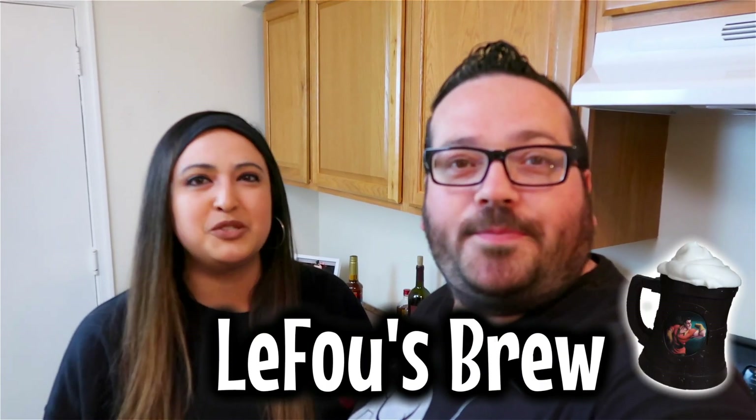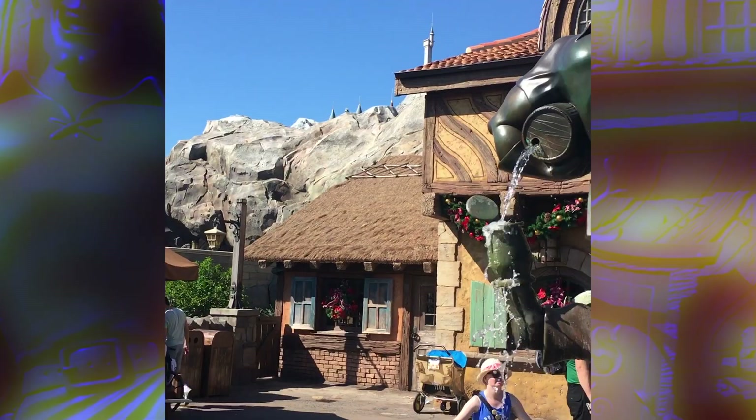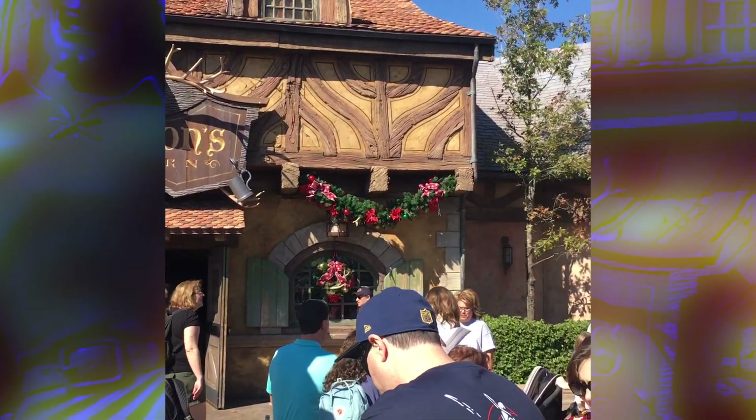Hey everybody! It's getting kind of warm here in New Jersey and we've been thinking about a refreshing drink to make for the summer. Oddly enough we both thought of the same Disney World drink — LeFou's Brew. We're going to attempt to make it. You can find LeFou's Brew in Fantasyland in Magic Kingdom at Gaston's Tavern. Let's get to it!